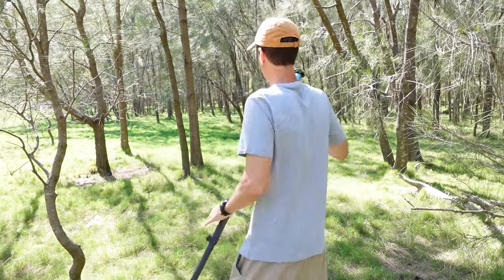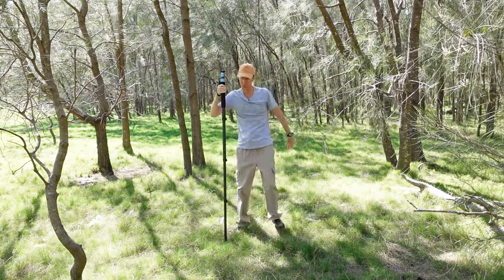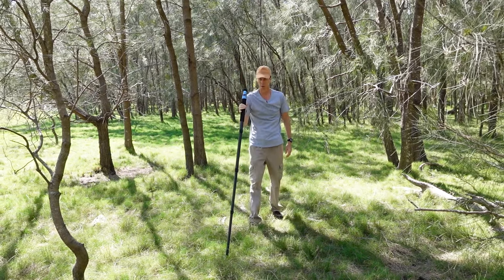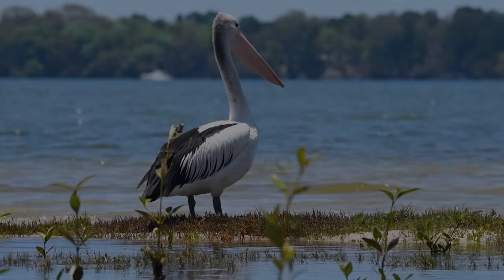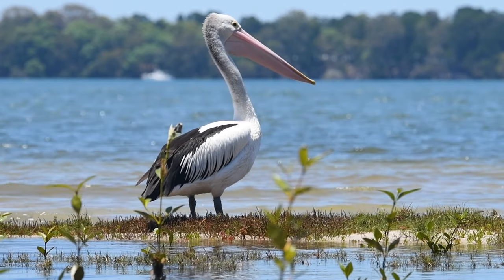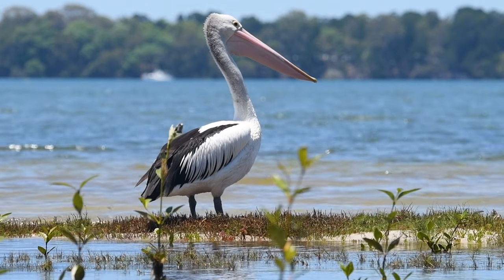I thought of another one — pole vaulting. We'll see you next time.